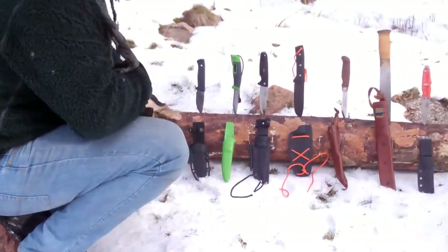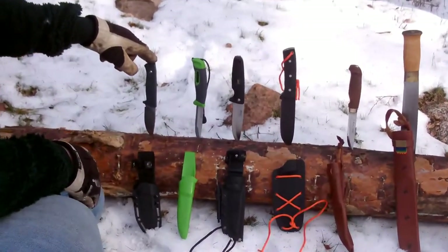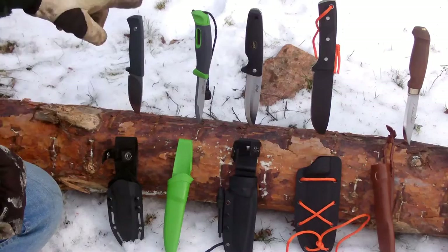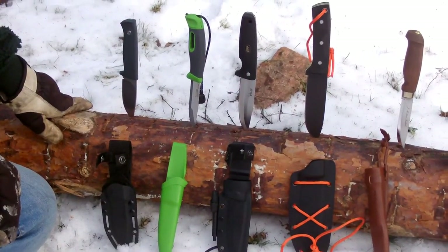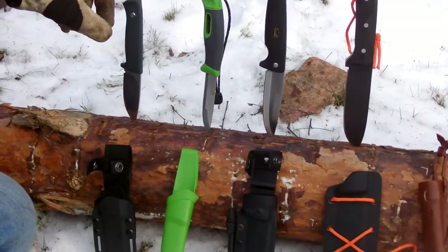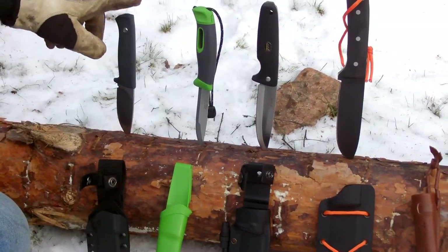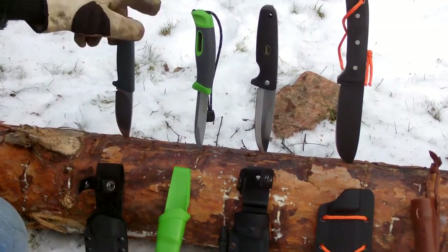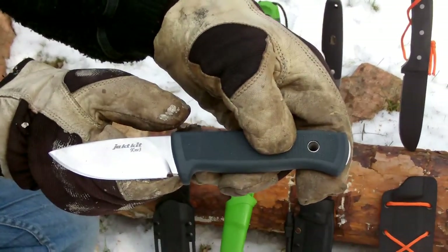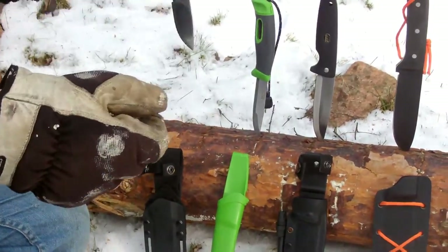The first one I'm going to test is the Yakkit — it's a new one, a Swedish knife. This is the Yodko KNV3. Later on in the summer I'm also going to be testing the Yodko 2, I hope.